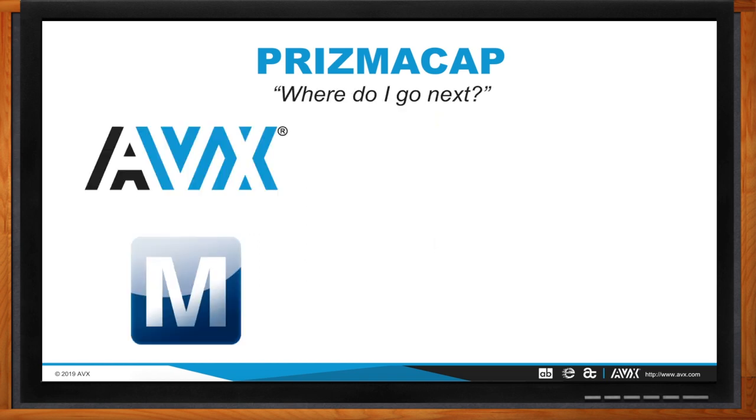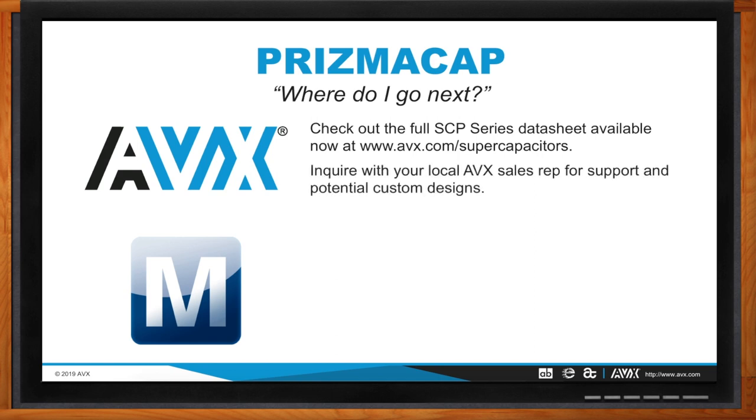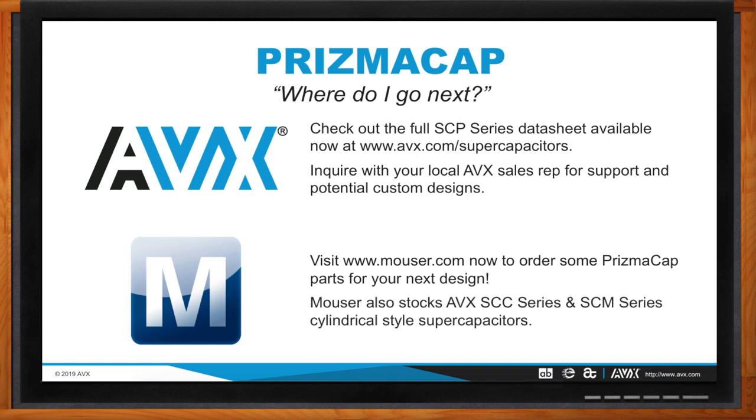For more information, check out the AVX website for all available data sheets — not only Prismacap, but also the SCC and SCM cylindrical series and BestCap — at avx.com/supercapacitors. Don't hesitate to inquire with your local AVX sales rep for support and to discuss potential custom designs. And definitely go to Mouser to order Prismacap parts that are available now. Mouser also carries the full portfolio of AVX supercapacitors, and be on the lookout for range extensions with more standardized footprints coming soon.